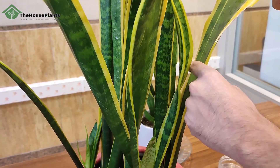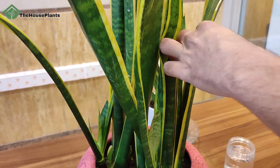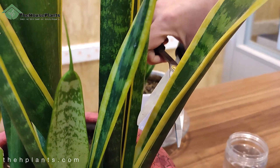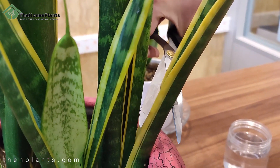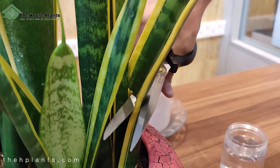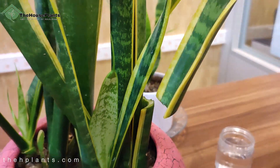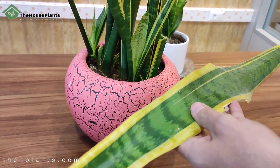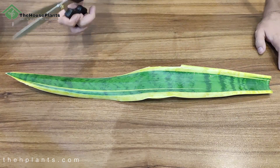So the work I should do is cut the leaf from the bottom like this. This is the leaf I choose for propagation.